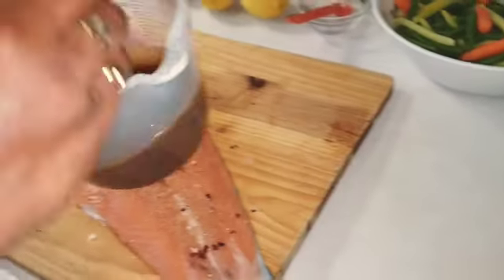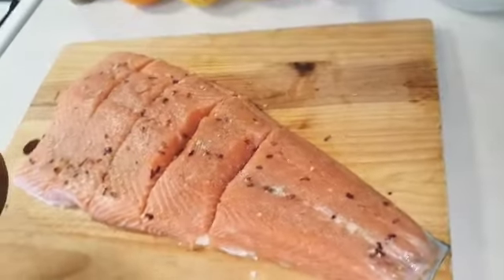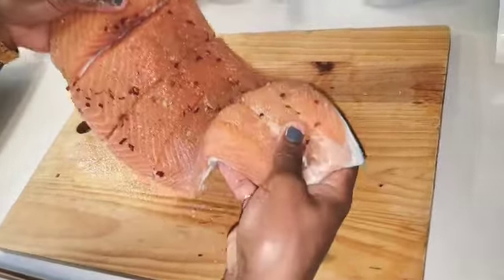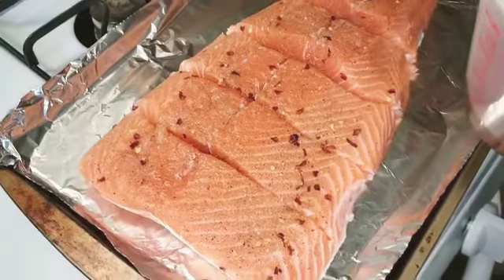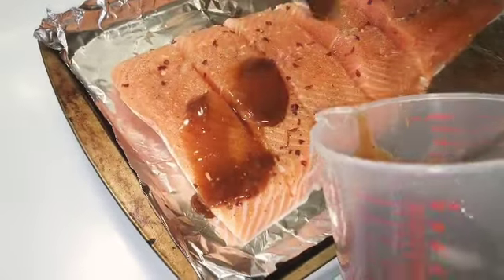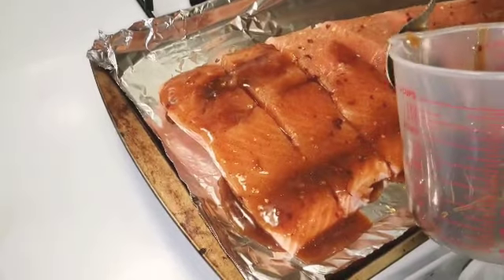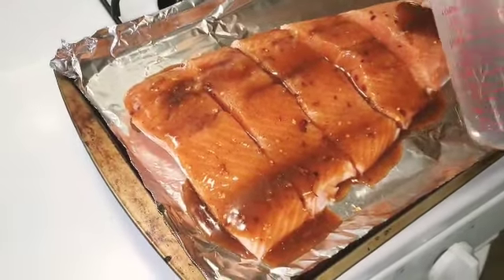I'm going to go ahead and mix this up. Now that I finished mixing it, I'm going to pick the salmon up and put it onto the baking sheet. The sauce that I'm mixing — this is what it looks like. It's just the leftover seasoning and I'm going to go ahead and coat my fish with it, keep coating.